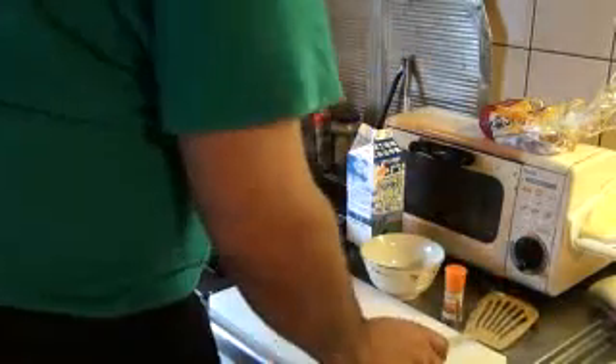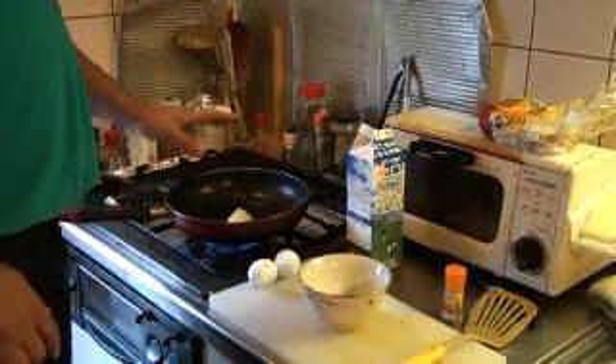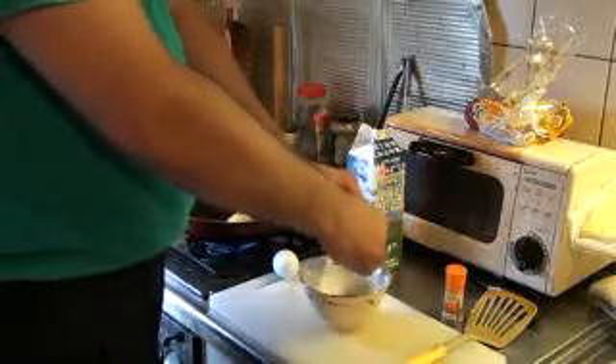Okay, let the margarine melt. And we're adding two eggs — just medium eggs.